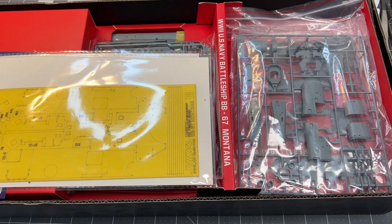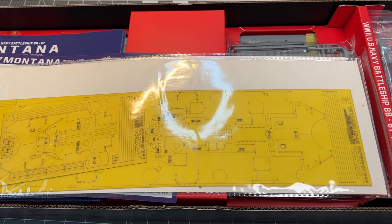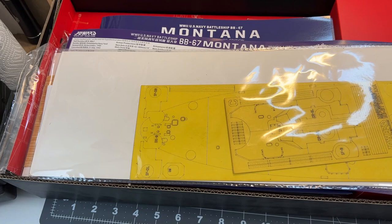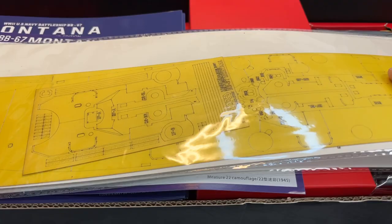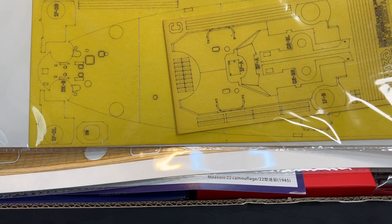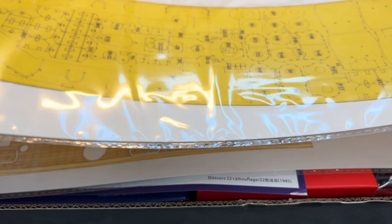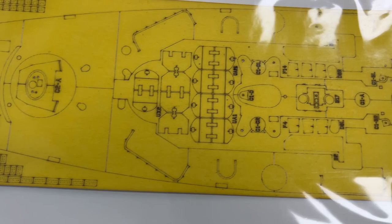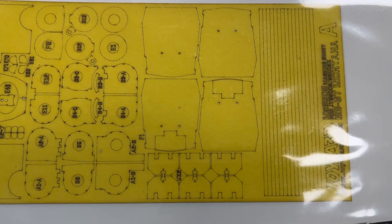When I opened up this kit for the first time I was really impressed by how they have packaged it. It looks very appealing — they have put a lot of effort into creating good packaging. First and foremost we get a complete set of masking for the deck, so you should be able to properly mask off the deck when it's painted and ready, both on the main deck and the other levels. A really impressive thing to include in the kit.